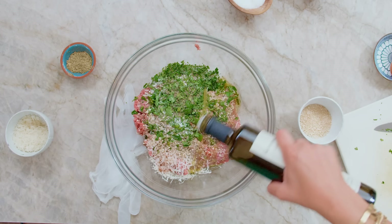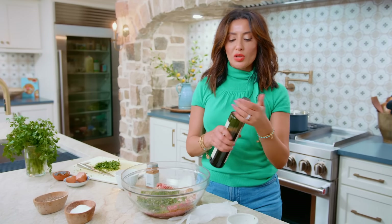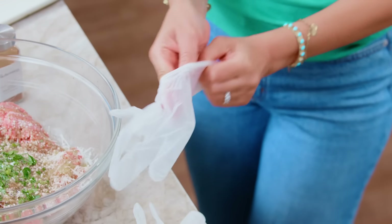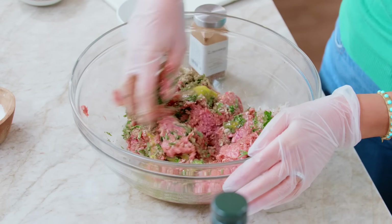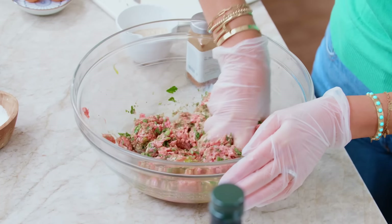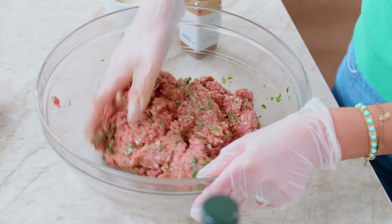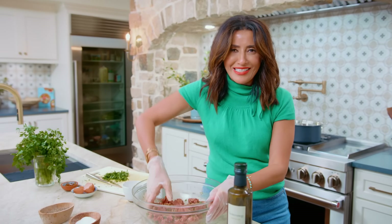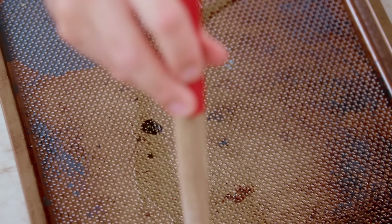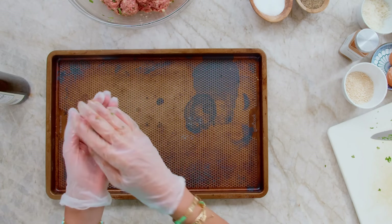Drizzle of some good extra virgin olive oil. To bring this whole party together, put a pair of gloves on. You're gonna be one with the meat — get in there, because this is the only way to make a good meatball, making sure everything is well incorporated. Drizzle a little bit of olive oil on your sheet pan, brush it, then make the meatballs and place them in.